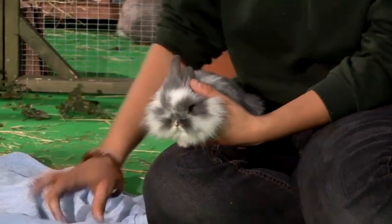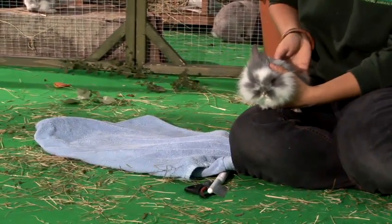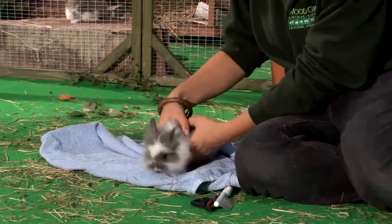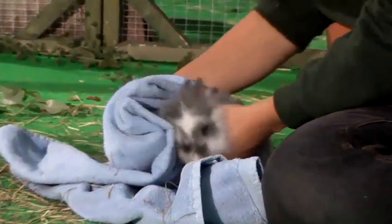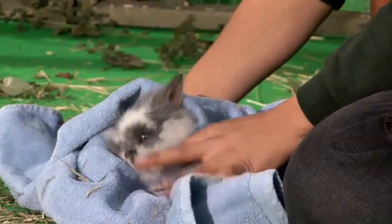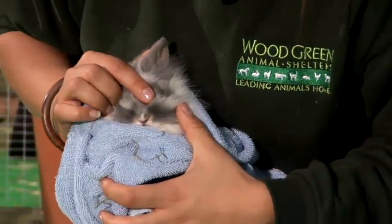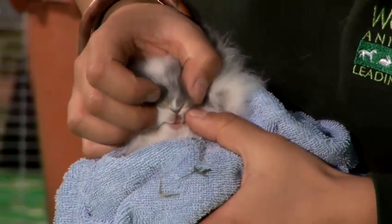If you're needing to do a little check it's a good idea to have a towel ready. Some rabbits won't tolerate you looking at them and turning around, so pop them on a towel and use the back of it just to keep them in there — that will help keep them still. This way he's nice and cozy and you can have a quick look at his nose, around his ears, and you can also check his teeth.